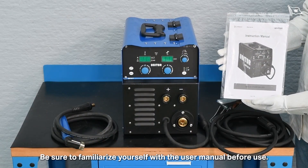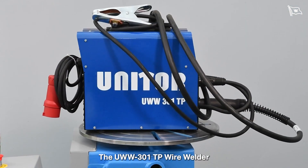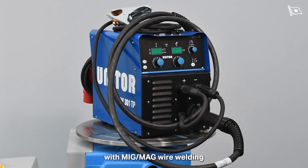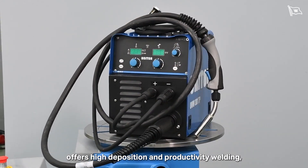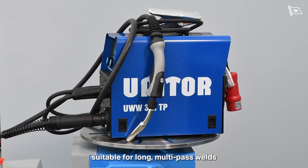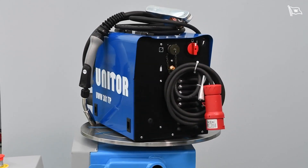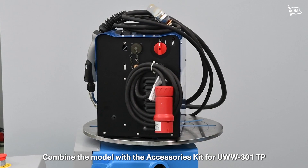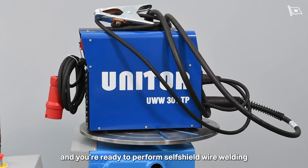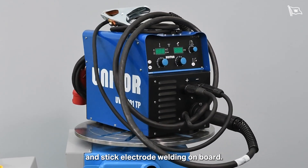Be sure to familiarise yourself with the user manual before use. The UWW-301TP Wire Welder with MIG/MAG wire welding offers high deposition and productivity welding suitable for long, multi-pass welds or time-limited maintenance repairs. Combine the model with the accessories kit and you're ready to perform self-shield wire welding and stick electrode welding on board.